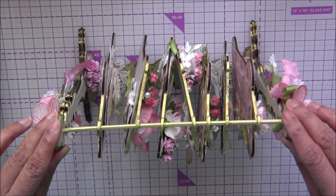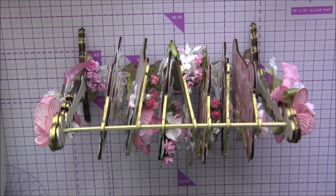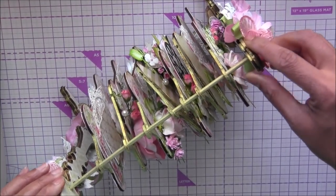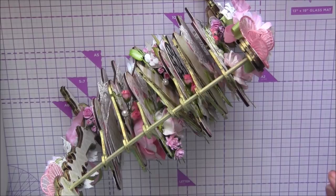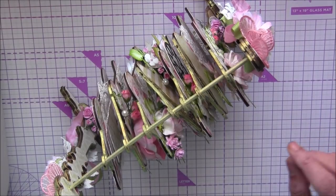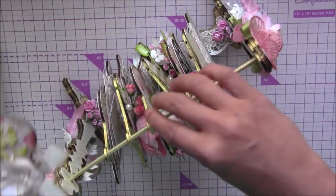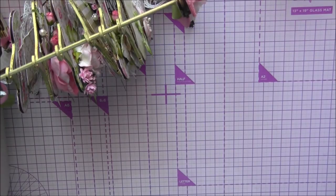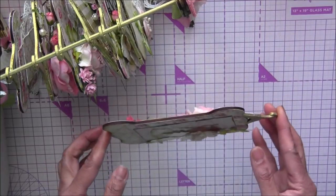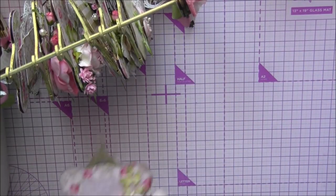This wardrobe chipboard hanger is from Scrapnik and it has seven individual pages - four of them are big and three of them are small. I'll show you in detail soon. Each page without the hanger is five and three quarter inches, and with the hanger it's seven inches long. Width is four inches for the main part and three inches for the inside part.